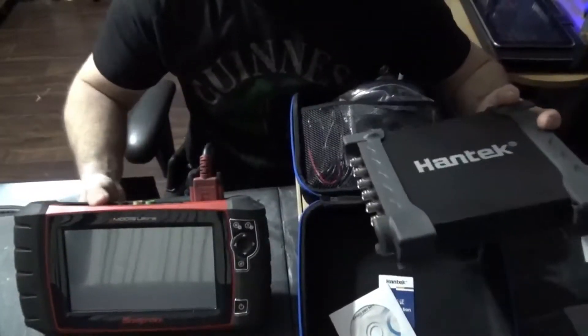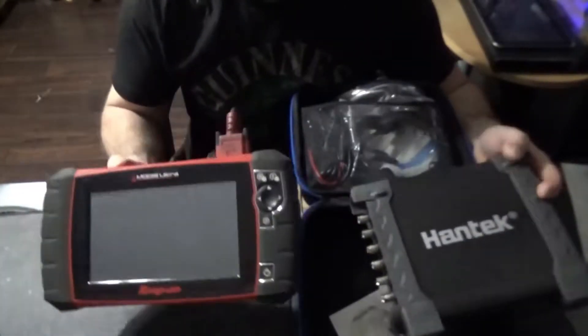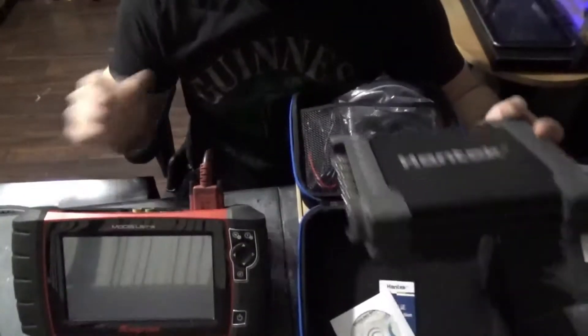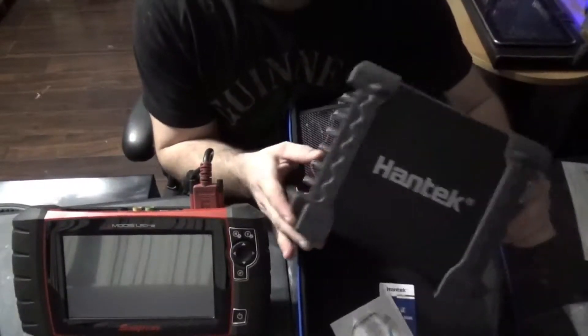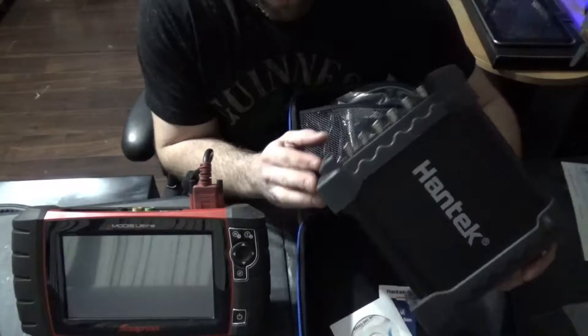I just wanted to see what it could do, because honestly I love my Snap-on — my Snap-on is very very good for what I need it to do. I just wanted to see what this little guy was all about. I've seen this guy a couple of years ago and I really wanted to try it out.